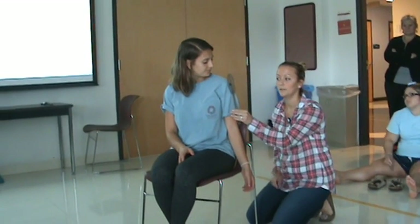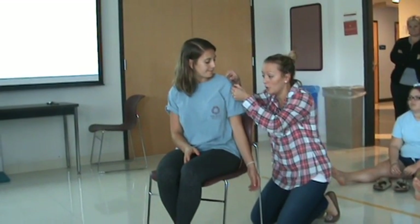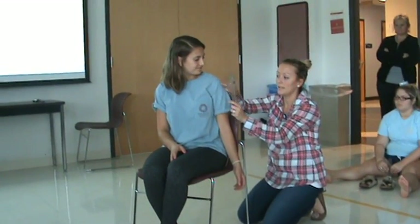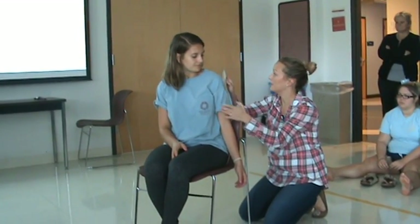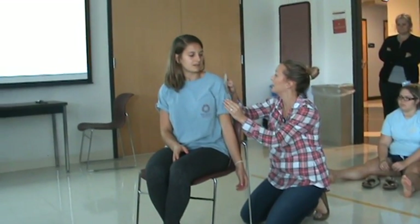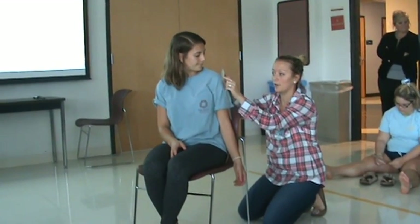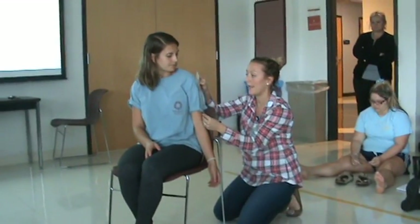I'm going to place my goniometer right on that axis point. It's like you drill a hole through your axis — you don't try to keep it one inch below the acromion the whole way. You are one inch in this plane of motion. We are set up in our starting position, axis is in the correct position. My stationary arm — the arm connected to the protractor — is parallel to the spine.